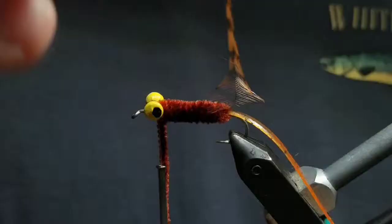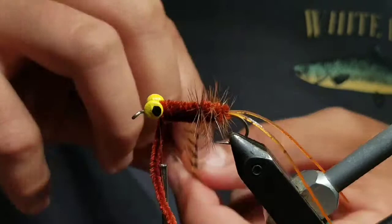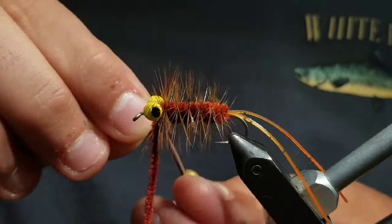Then grab the hackle and start making open spiral wraps through the chenille body. You should get about five or six wraps before you reach the dumbbell eye, then go ahead and secure it off and cut the rest of the stem clean.